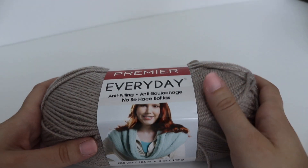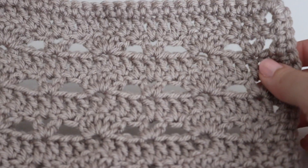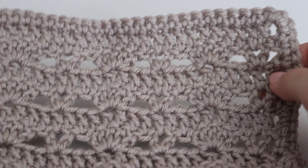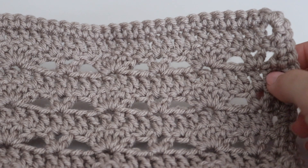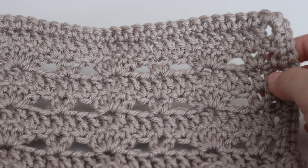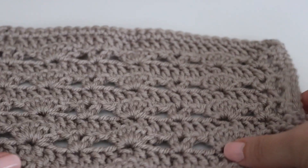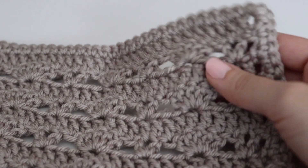I'm going to go ahead and make one of the squares using this yarn and I'll be right back. This is what one of the squares from the Block of the Month Club looks like. I decided to do square number three, which should be nine and a half inches by nine and a half inches, though that might vary depending on your gauge.